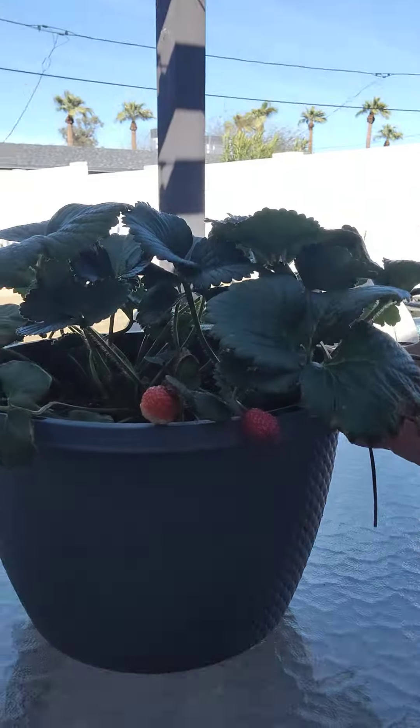Hi, so I wanted to jump on real quick and show you my strawberry plants. I went to Home Depot a few weeks ago — let me flip this around and see if I can get these guys in here.